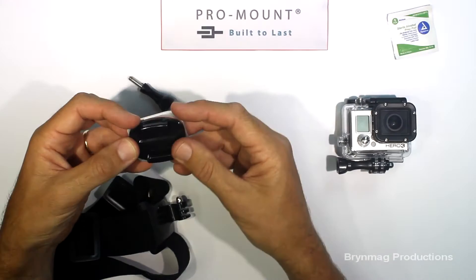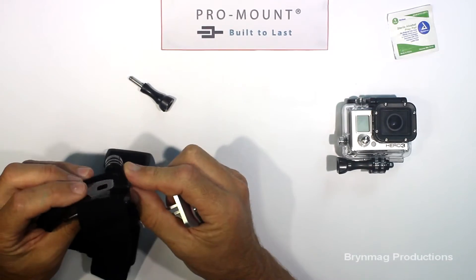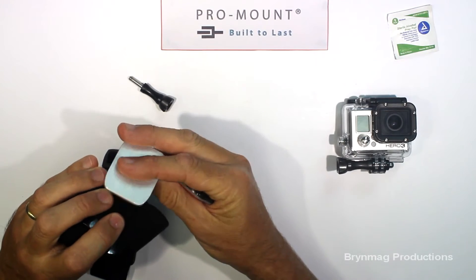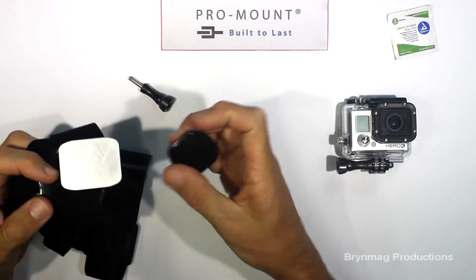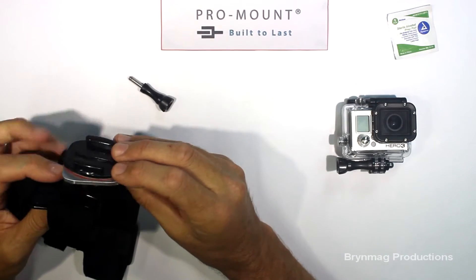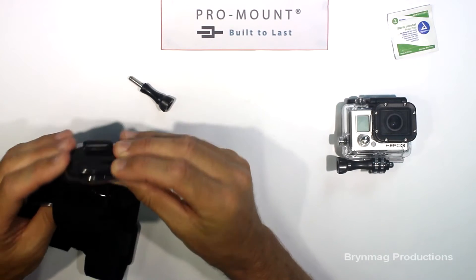I've been saying for years I wish GoPro had released all their mounts with Quick Connect bases on them. Quick Connects are obviously much quicker when swapping the GoPro over from one mount to the other, so what this mount does is help convert the thumb screw connection over to a Quick Connect.